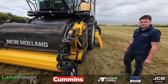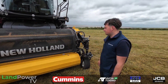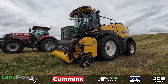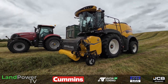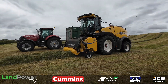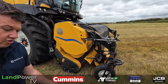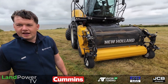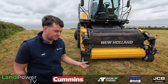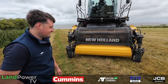In terms of following the ground, it does move sidewards — there's lateral flotation on it. The rams float, so it lets it float itself. And if you had an older FR forager, this header fixes straight on. At the start of the season we brought the header around to some current New Holland customers with 550s and 650s and they tried them out. One customer said it was like he added 100 horsepower to his forager just by changing this header.